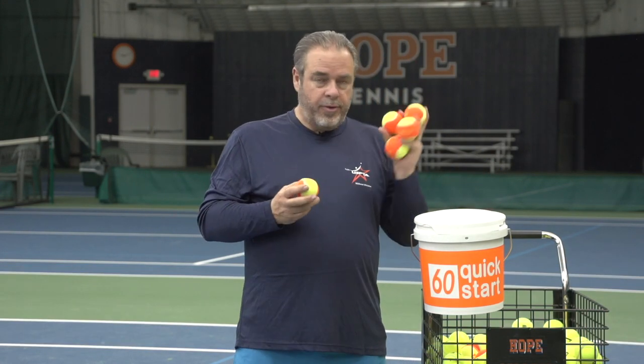Hi coaches. I know a lot of you are already using transition balls — foam balls, red felt balls. These are some orange balls. What I like about this product from OnCourt OffCourt is that they're 60-foot balls.